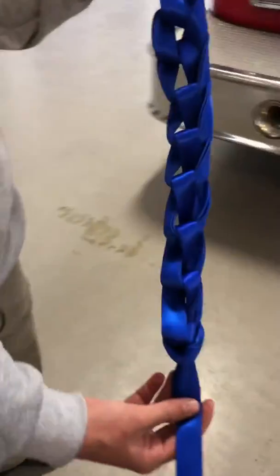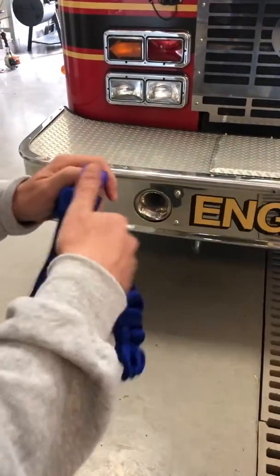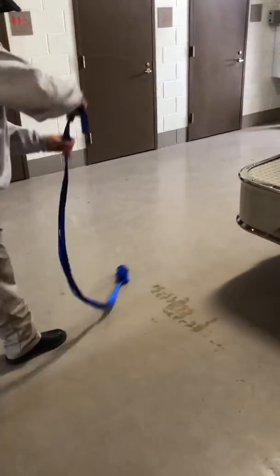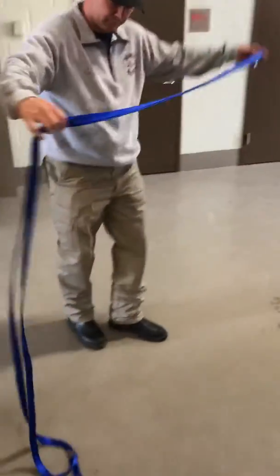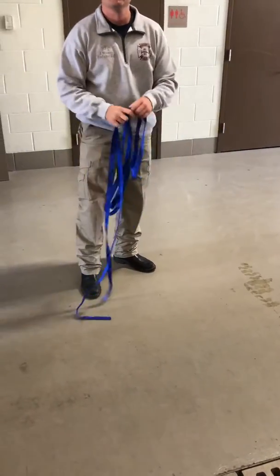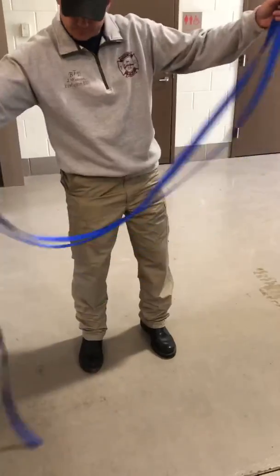When you get ready to deploy it, all he's going to do is take the last two little free ends, pull it out, and you can either pull this out or sling it out. When it gets like that, all you've got to do is kind of shake it and it'll come. You see how fast that is. That is called a daisy chain — you'll see a lot of electricians use it on extension cords and that kind of stuff.